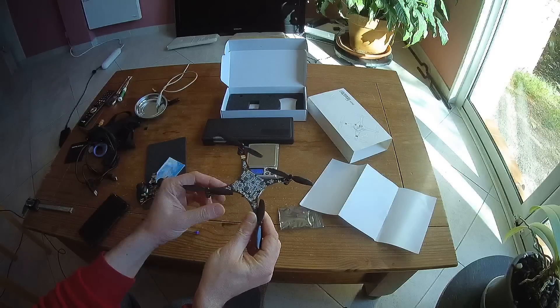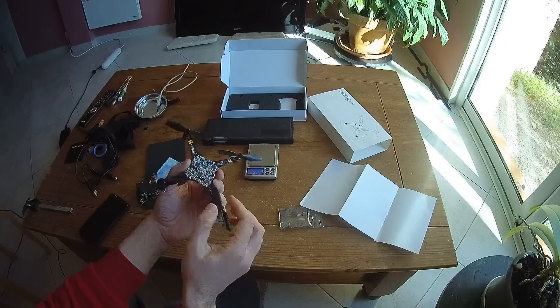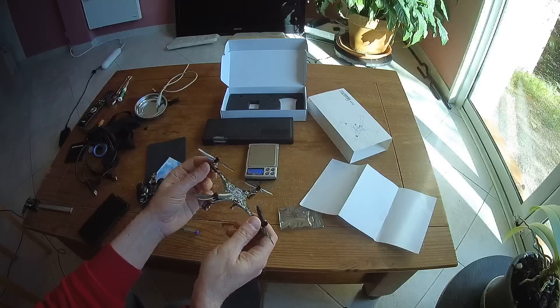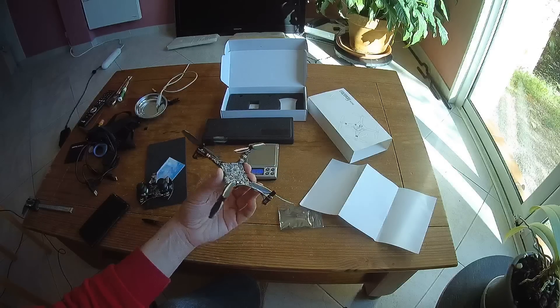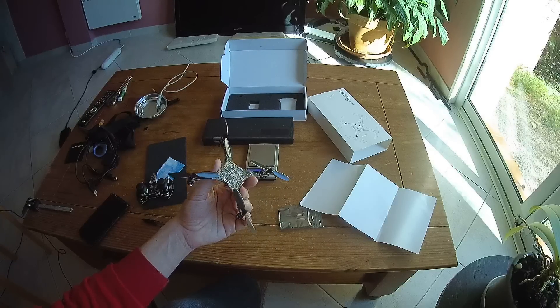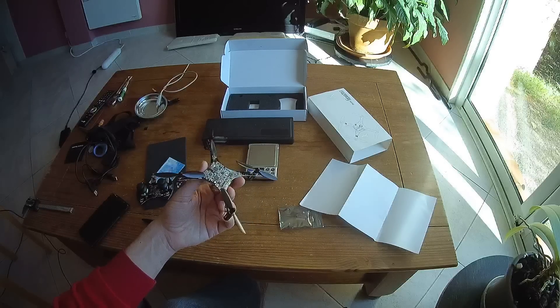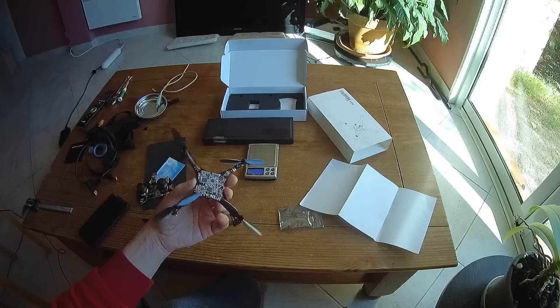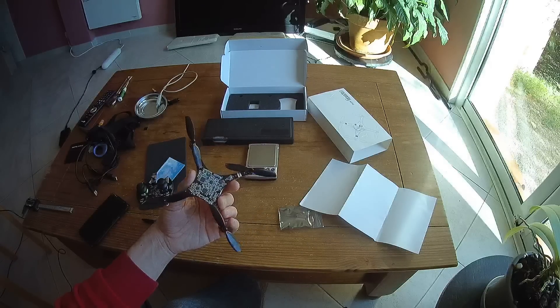Even with the Bluetooth software, you cannot disable the altitude hold feature. It's very good for beginners because it stabilizes the quadcopter, but since this is an open platform it should be possible to disable this feature when desired. However, that is not possible with the current version of the software.